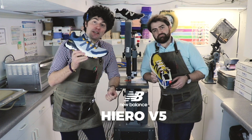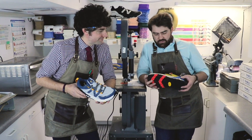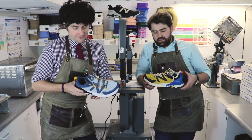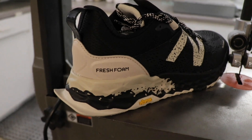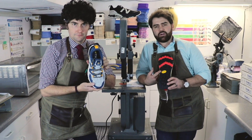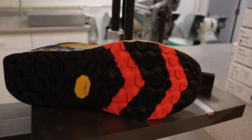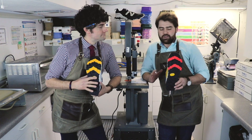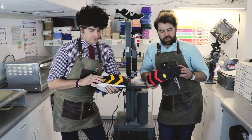Today we're looking at the New Balance Hero Version 5. Tell me a little something. Well, it's quite the shoe. New Balance is very excited about it. One thing it does have is the Fresh Foam X outsole, combined with the Vibram MegaGrip SuperSole here. Vibram, some of you may know, is a brand that's on a lot of other brands — really known for their quality, support, and durability.